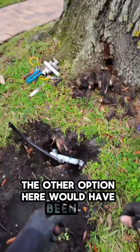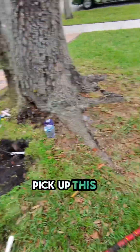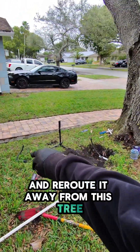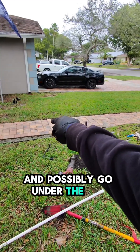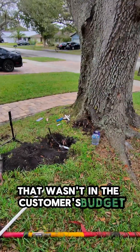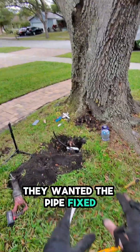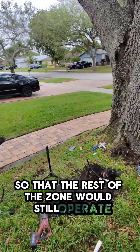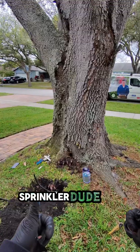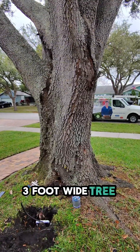The other option would have been to pick up this three-quarter pipe from over here and reroute it away from this tree, possibly going under the walkway to reattach. That wasn't in the customer's budget — they wanted the pipe fixed so the rest of the zone would still operate and not flood out the front yard. Sprinkler dude one, three-foot-wide tree, zero.